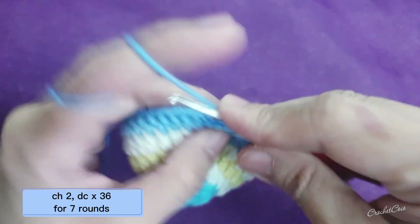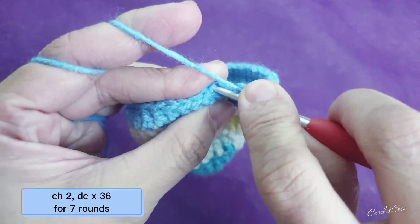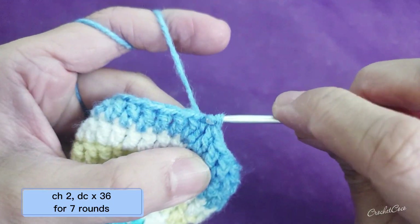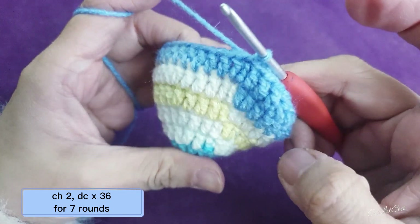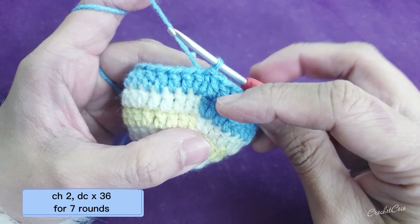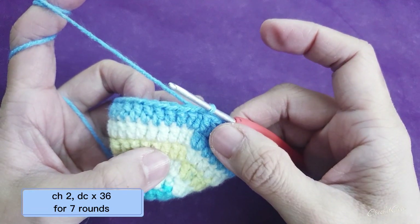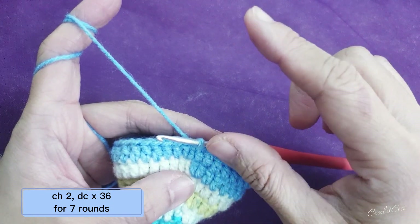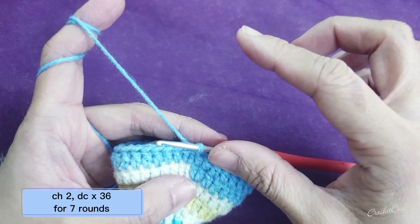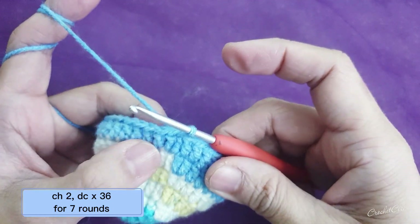We've reached the very end of the stitch, so this will be your last of the 36, and then slip stitch. You are going to repeat this for seven rounds. It will be longer. I'll see you later on when we've finished our seven rounds.